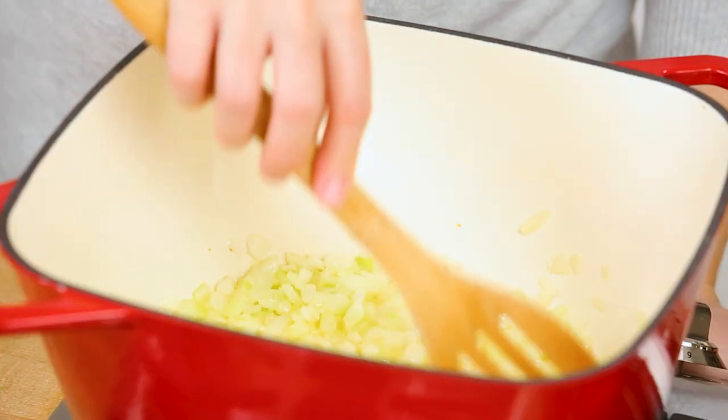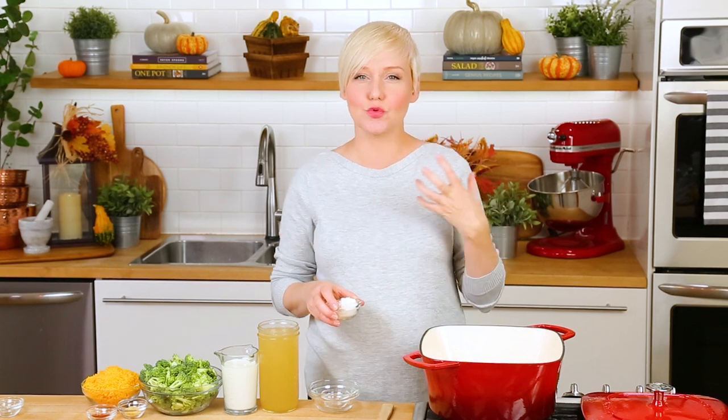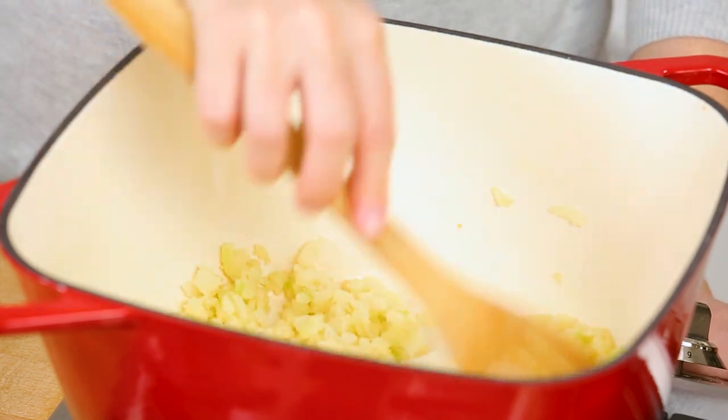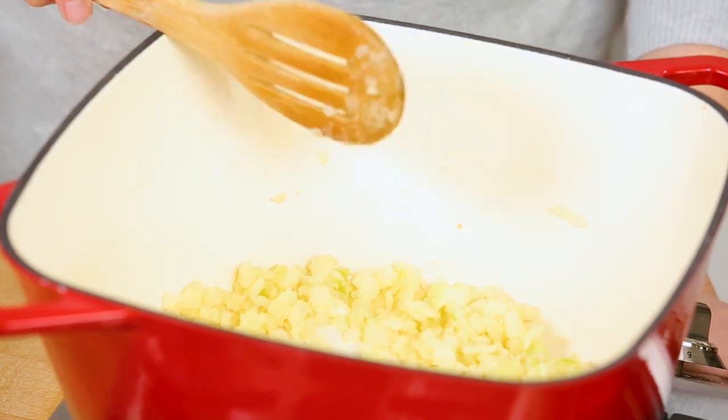Just as soon as that glorious garlic smell hits your nostrils, you know it's time to get some flour into the pan. We're using flour to thicken this up so it's going to make a nice rich creamy soup. We want to make sure we're cooking off that raw floury taste, which is why we add it to the pot before adding our liquids. Let the flour cook for another 30 seconds to a minute, stirring constantly so it doesn't burn.